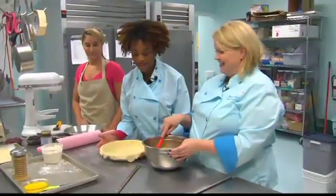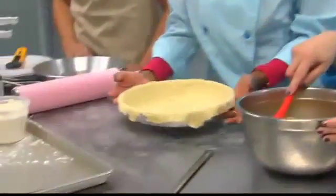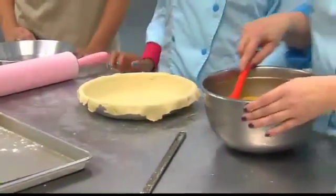Through the magic of television, we now have a perfect pie crust. You ready to add some apples? You did a wonderful job, Valana. Thank you, Katrina.